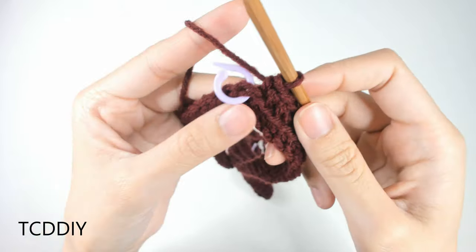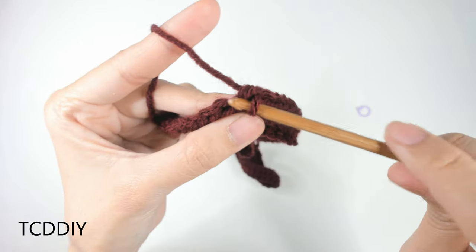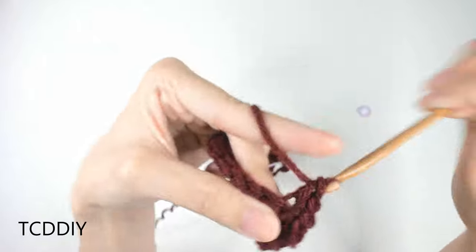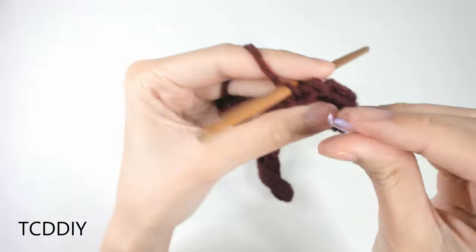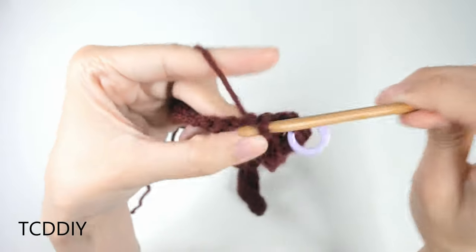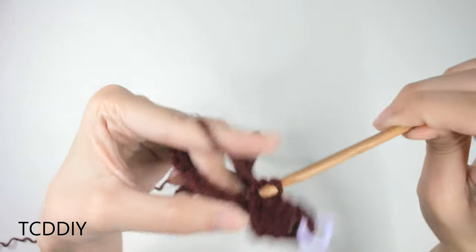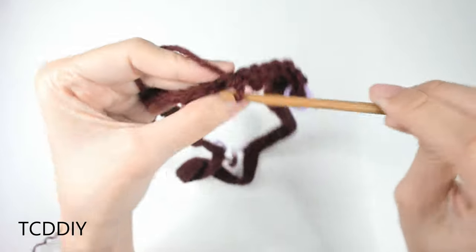We're at our V-neck stitch marker and doing an increase of three. Take this out and go into this back loop with three single crochets into that next loop: one, two, and three. Insert our stitch marker into that second loop from our hook — the middle one. Then continue doing back loop single crochets until we reach our next stitch marker, which is the other shoulder — an increase of two — and then slip stitch into the first single crochet of this row.